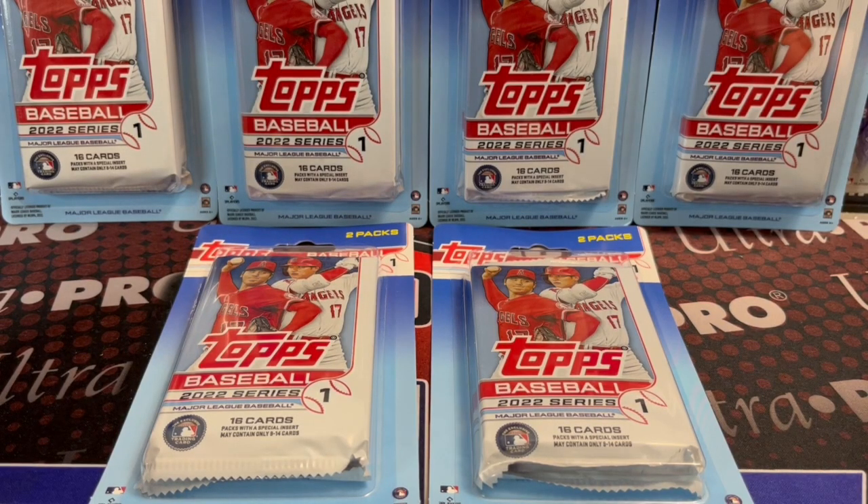Hey everyone, it's Worth Collectors here. We are opening up six 2020-22 Topps Series 1 blister packs from Walmart. These were, I believe, around the $5-$6 range per pack.